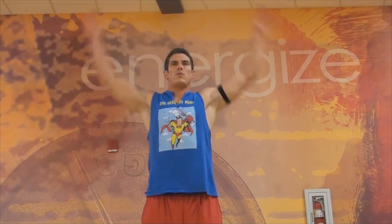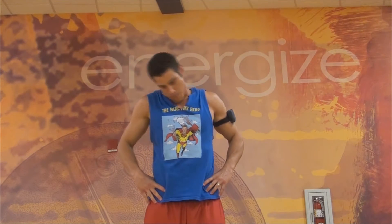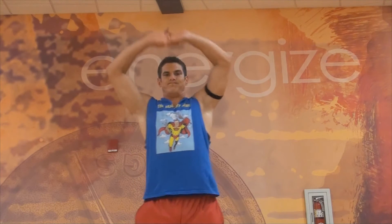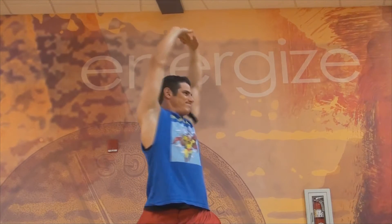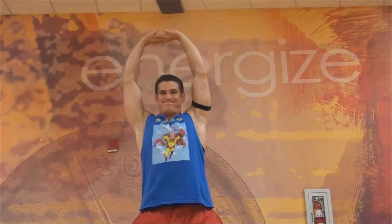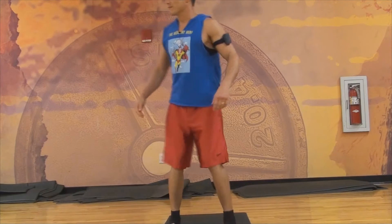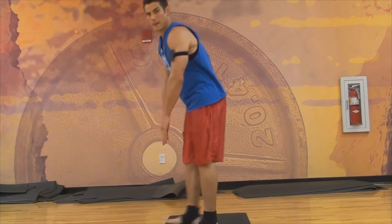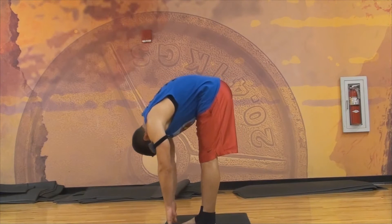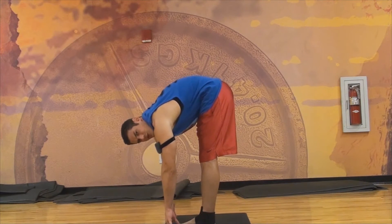Here we go with some neck rolls so you don't get a kink in your neck. Let's lock those fingers and stretch our forearms, then twist for our obliques. There we go — a quad stretch; nobody wants to get a charley horse.